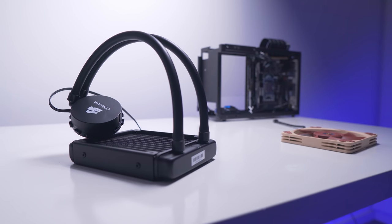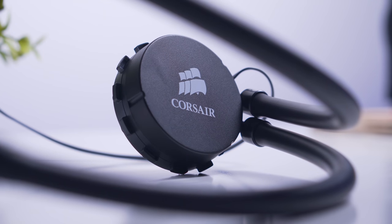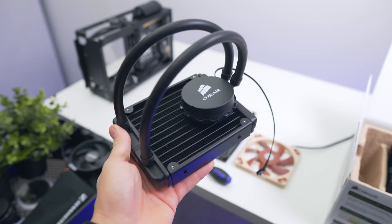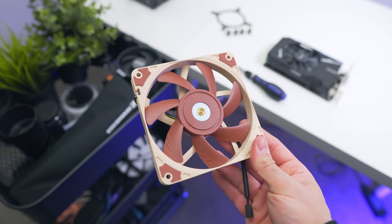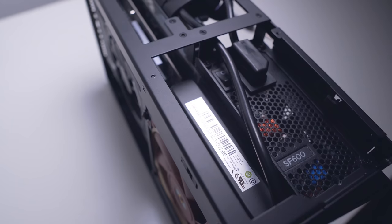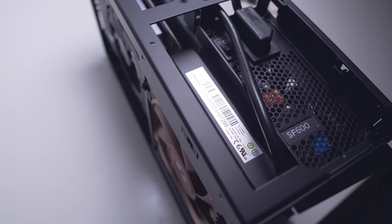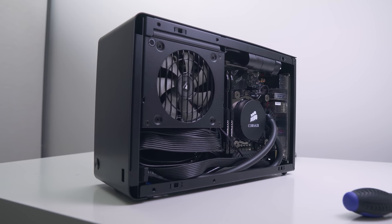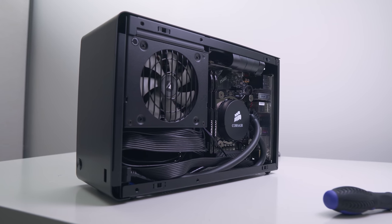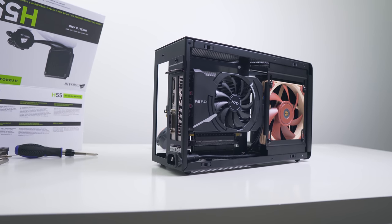The cooler we're using — and one I can confirm fits — is the Corsair H55, a stealthy little cooler with matte black tubing and a single cable for the pump to minimize clutter. The biggest detail that matters is the radiator thickness: when paired with the Noctua NF-A12x15, a slim and very quiet 120mm fan, there's only room for a 28mm radiator. With this configuration, an SFX power supply fits with no issues and there's plenty of room for the stock SFX cables even after the AIO is installed.